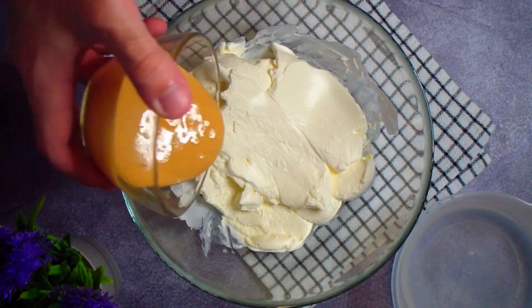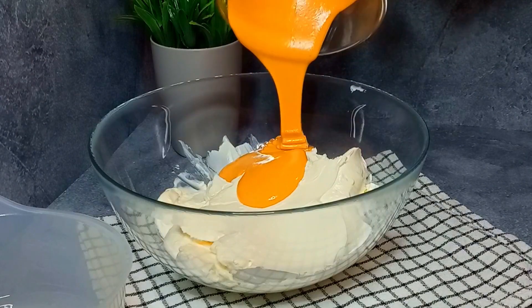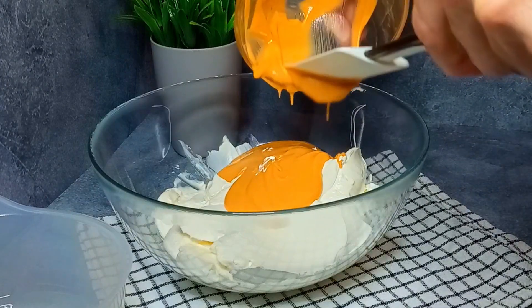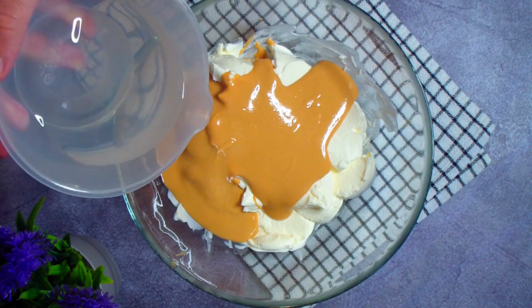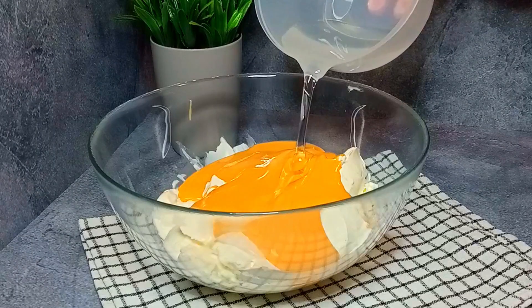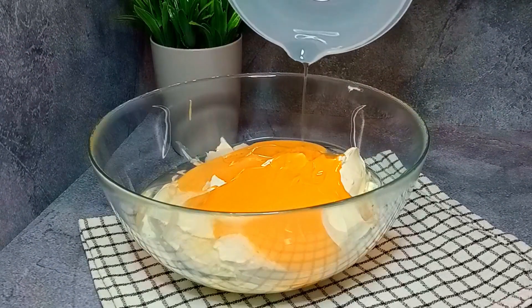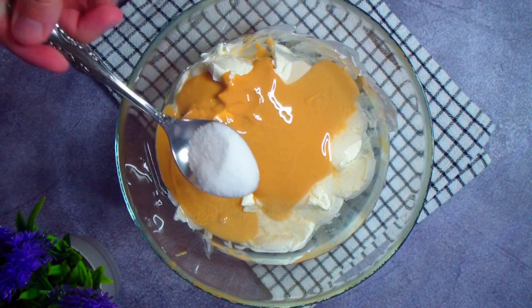Add 100 grams of peanut butter or another nut butter. All ingredients should be at room temperature. Then add 70 grams of melted coconut oil — you can use any oil that solidifies in the fridge — and a sweetener to taste.